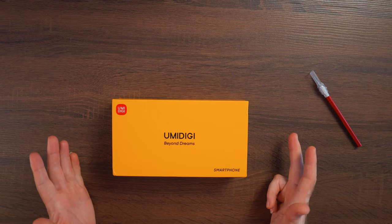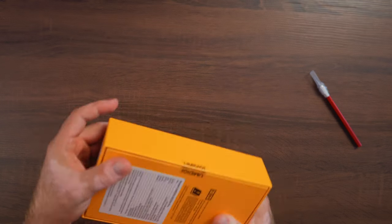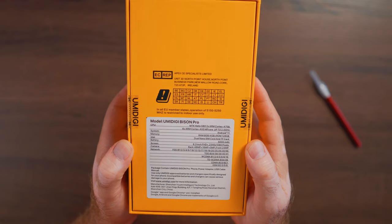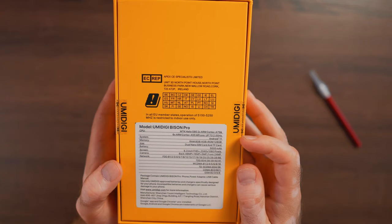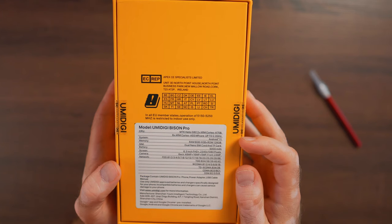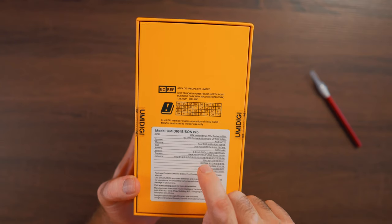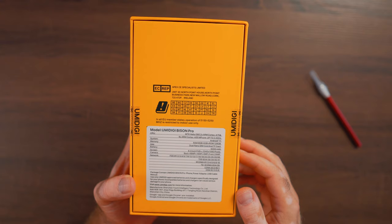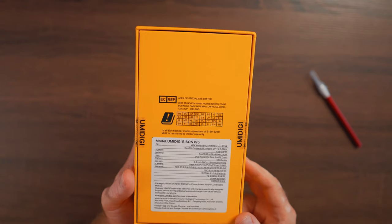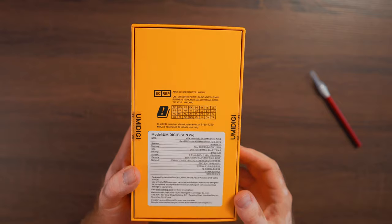UMIDIGI Bison Pro — yellow box, quite nice, I like this box a lot. Fairly big, and in the back we have outlined some of the features and specs: 48 megapixel main camera, 16 megapixel plus 5 megapixel, and 24 megapixel front camera. I think all the cameras are made by Sony. We have all the major bands needed here in the US, also Europe and all over the world. Hopefully they continue this trend with future 5G phones.